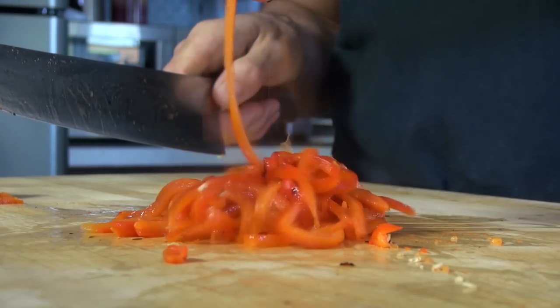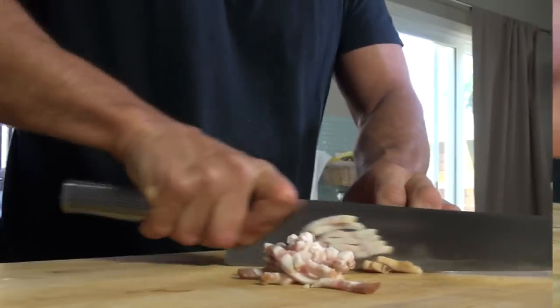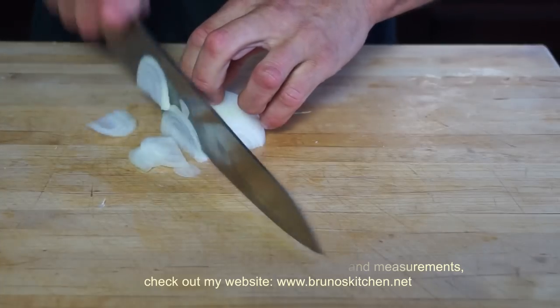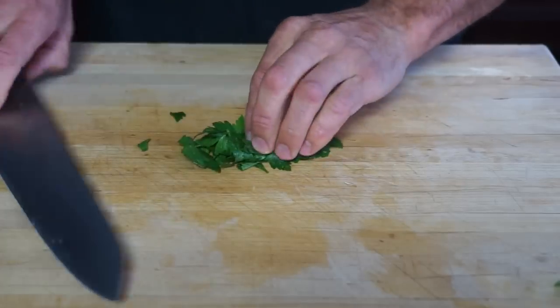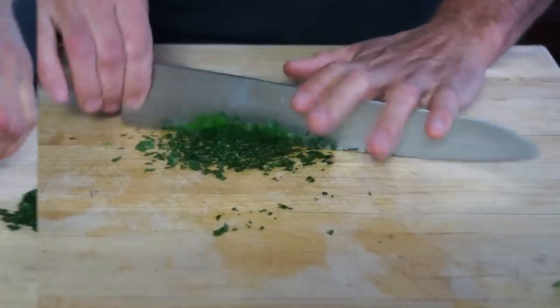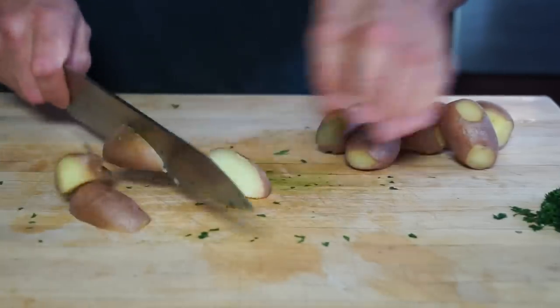The roasted bell pepper will definitely give a nice little kick to your frittata. Chop bacon, onions and season your cooked potatoes with a drizzle of olive oil, salt, pepper and your chopped parsley.